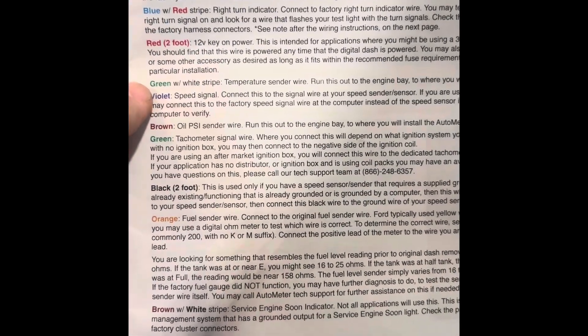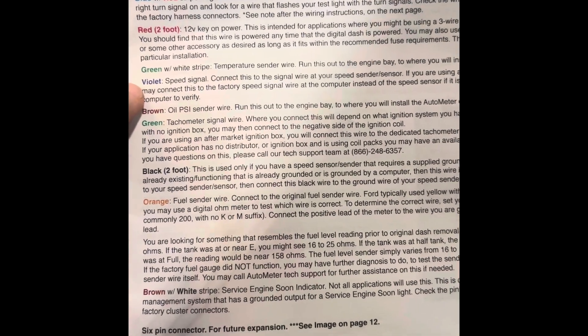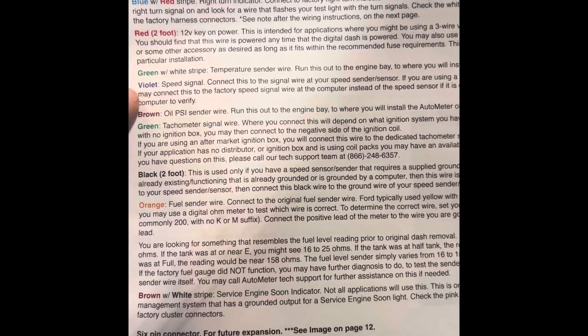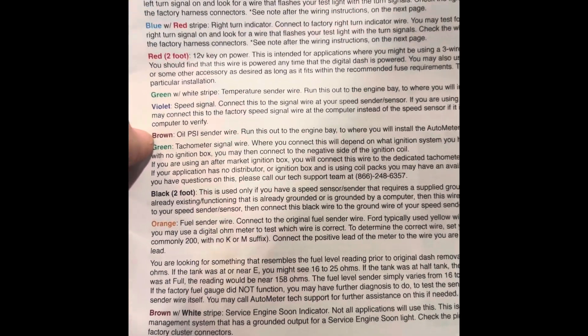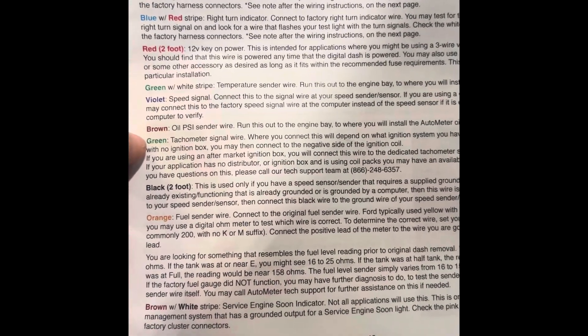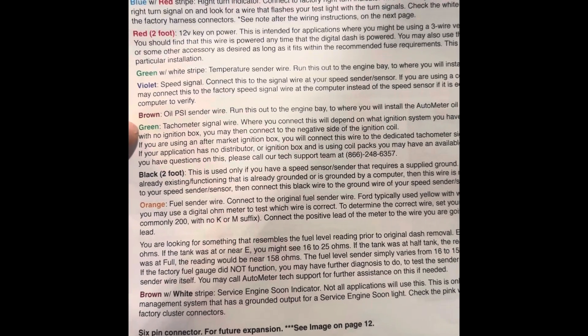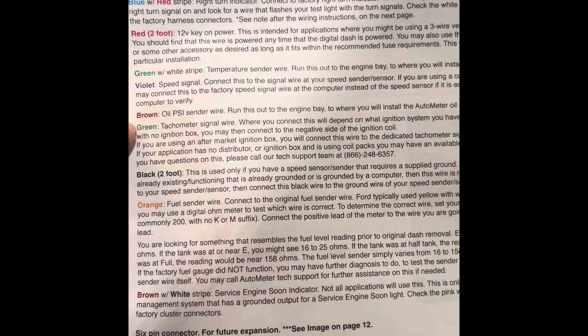Next up is the green with the white stripe — that's going to go for your water temp. I'm going to run that outside. It violates your speed signal, so since I'm going to use the GPS, I don't think I need that. I'm going to run the brown wire outside for my oil pressure. The green will get connected in here because I am using the tach adapter to modify the coyote signal to be used with the aftermarket tach.